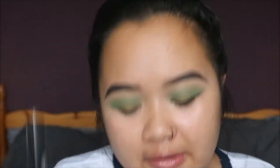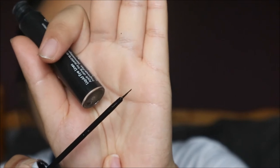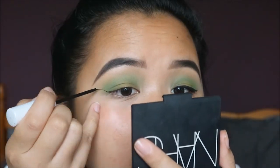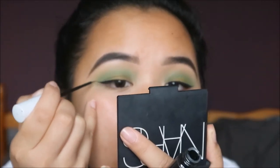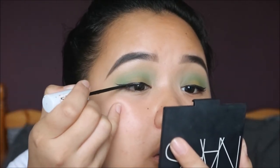Moving on to the eyeliner — I literally haven't done eyeliner in so long, so let's hope it goes well! For eyeliner I'm using the Natural Collection Liquid Eyeliner from Boots. It's my favourite because of how thin it is, making it really easy to get precise sharp lines. Does anyone else hold their breath when they're doing eyeliner? It's so hard!